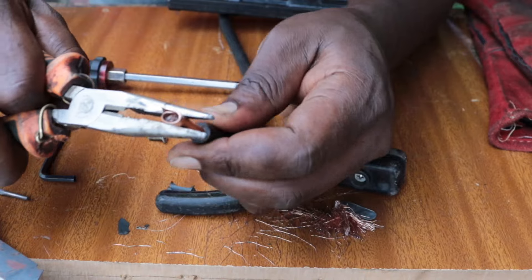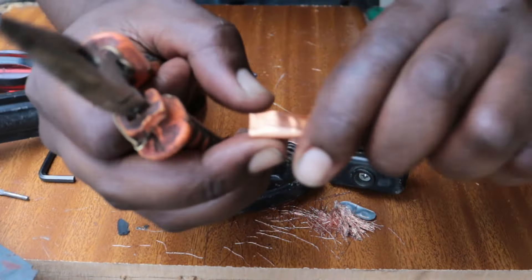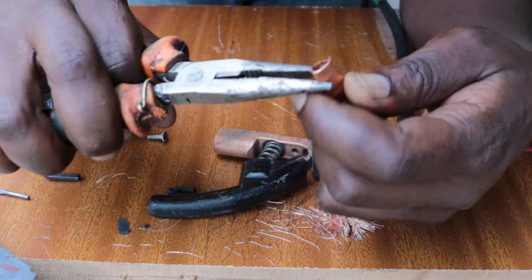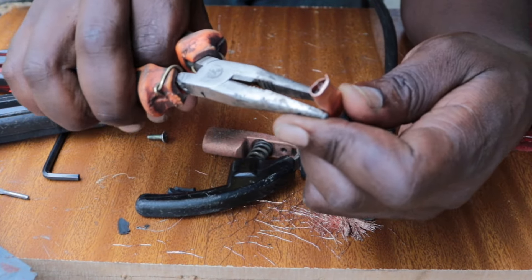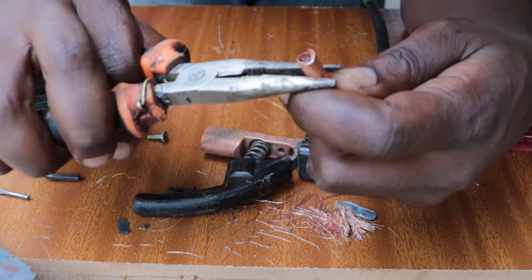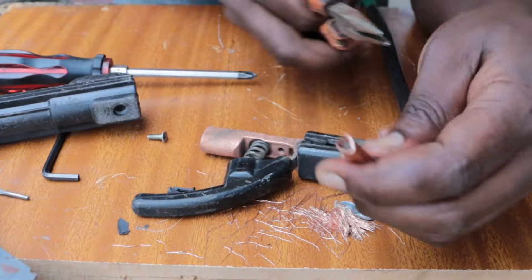After you've done wrapping it around, you're going to compact it around the cable as shown in the video. And then you're going to go ahead and cut off any excess piece of copper that is at the front of the cable.